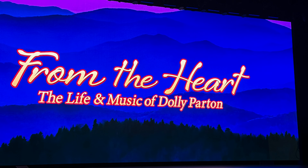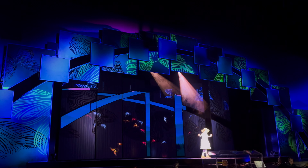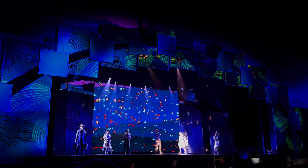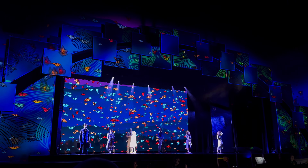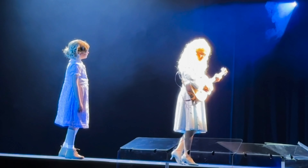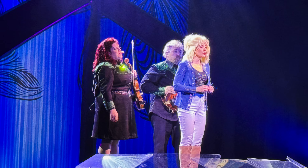The new show — I highly recommend it. It goes from Dolly as a kid; she's talking in it throughout, and they have several girls dressing up like Dolly with amazing voices. That's probably now one of my favorite shows — definitely seeing that again. The wigs — I wonder if those are some of her original wigs and original outfits. It's in the Celebrity Theater. It's called 'From the Heart' — almost like Dolly Through the Years. The little girl who plays her is really good. Highly recommend that show.